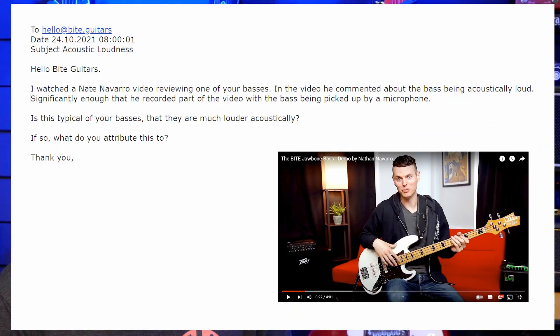Moving on to our last question for today. A viewer writes in: 'I watched a Nate Navarro video reviewing one of your basses. He commented about the bass being acoustically loud — significantly enough that he recorded part of the video with the bass being picked up by a microphone. Is this typical of your basses? If so, what do you attribute this to?' Well, Bide pays much attention to structural stiffness. Stiffness is the very foundation of loudness and sustain.